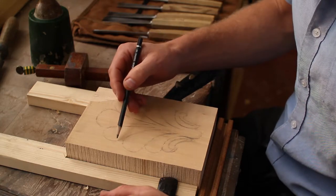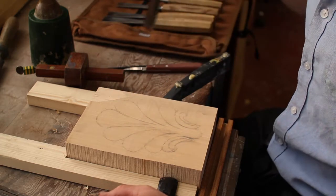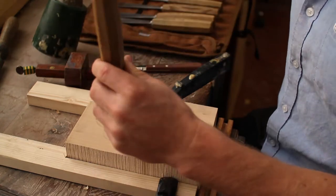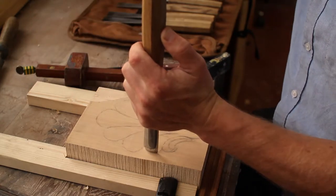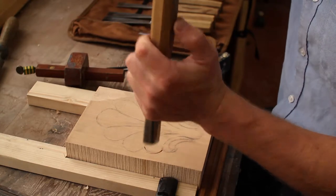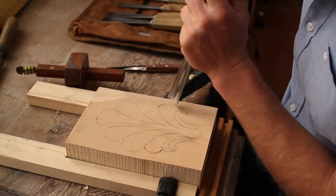Once I've got the design transferred onto the lime wood, I'm going to cut the stop cuts — I'm going to cut the background away first, and then I can start working on the detail. So I want to find a gouge that fits the profile of the shapes I'm working with, and I'm going with the mallet for the stop cuts.